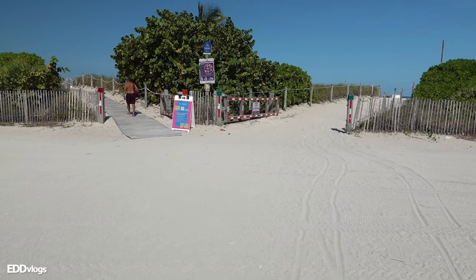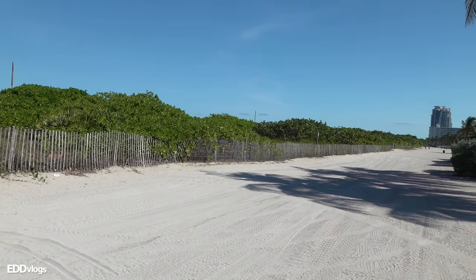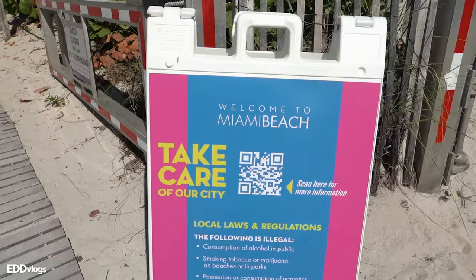I think I am done showing you some of the things that you can do and see here at Lummus Park — definitely check it out if you have the time. Now let's head over to the beach. To get to the beach, you need to find these entrances right here. It's not an open area from the park to the beach, so you need to find entrances like this one to get to the other side. Welcome to Miami Beach.